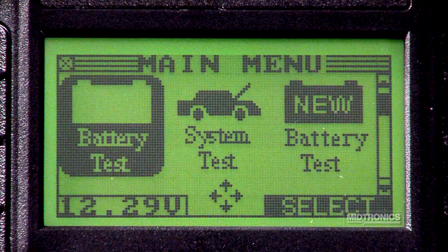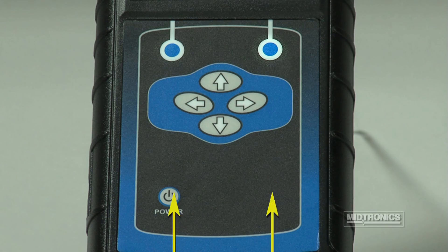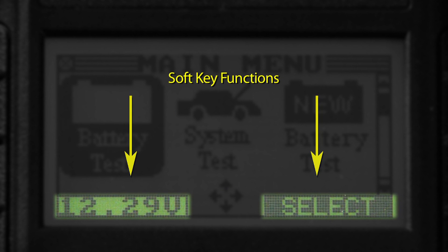When the analyzer is first connected to a battery, a voltmeter is displayed in the lower left corner of the screen. Soft key functions are also displayed in this area as well as on the right-hand side of the screen.